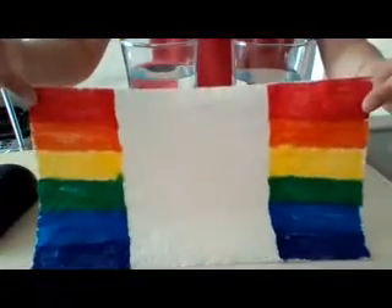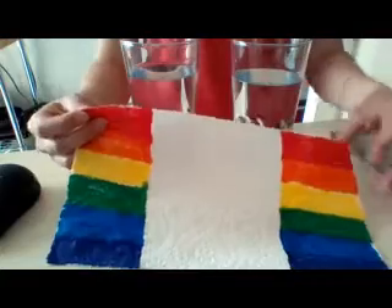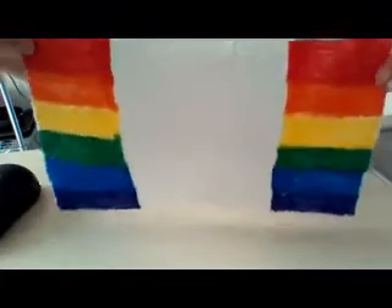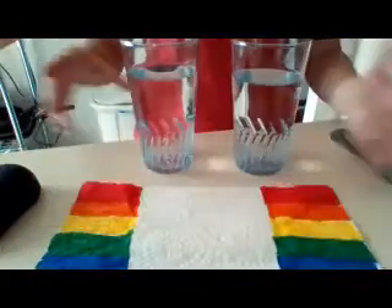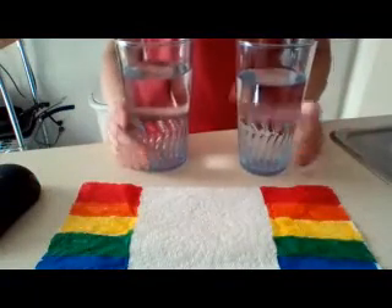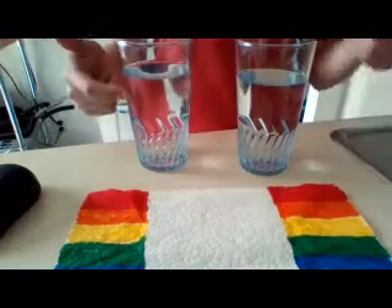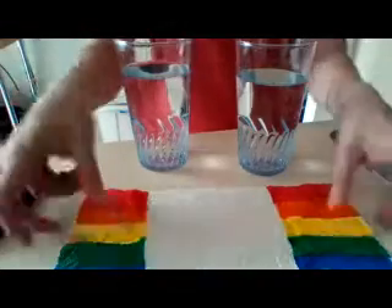I already made one here — I did a rainbow on two sides of the paper towel. There's a reason why I didn't color in the whole paper towel. This is when your hypothesis is going to come in handy. My materials are this colored paper towel — not all the way colored — and two glasses of water. I'm going to put the paper towel in the glasses of water on each side, and the hypothesis is: what's going to happen to the paper towel or the water once I do this?